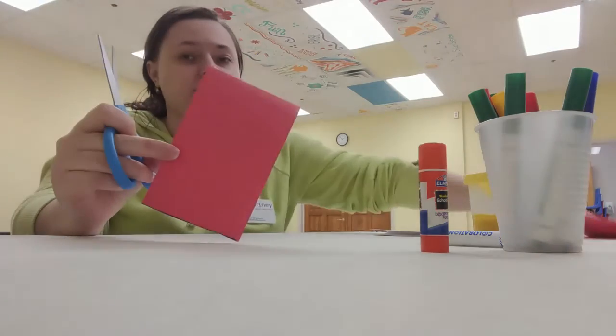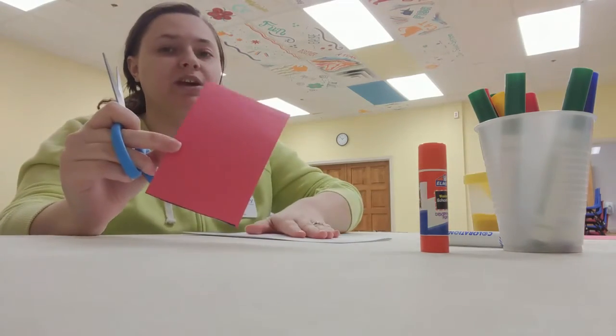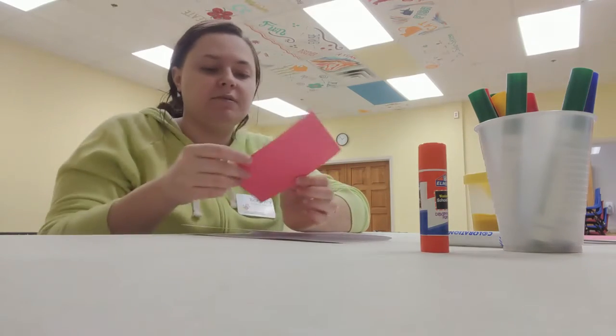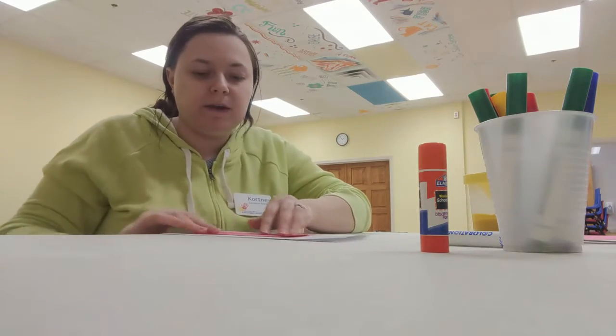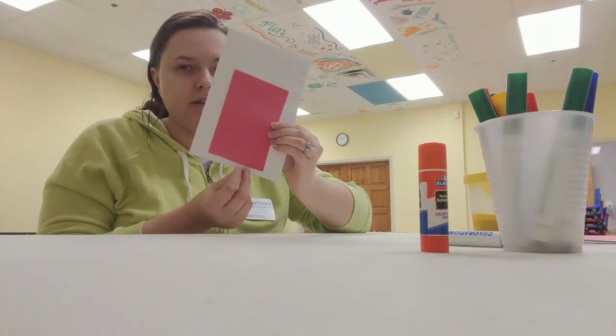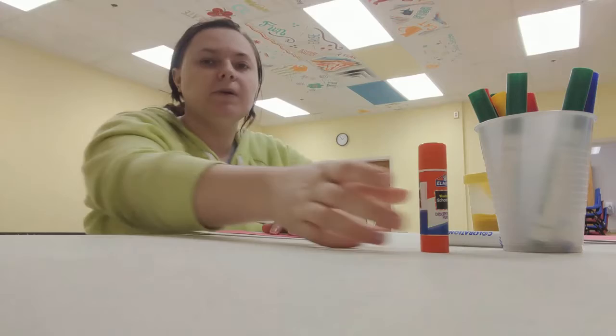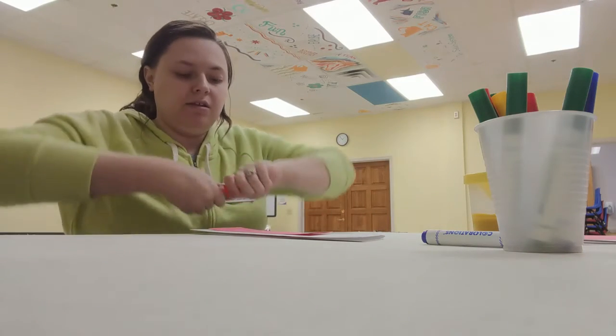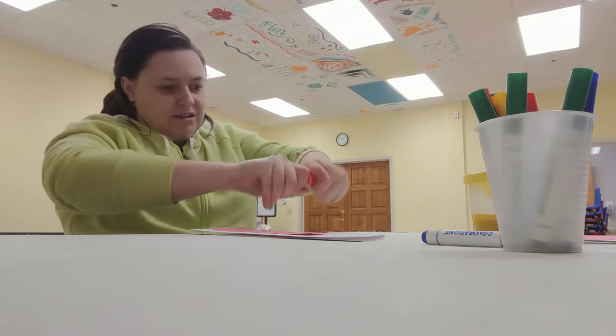So here is my rectangle. I'm going to set the rest of my construction paper off to the side and bring my card back in. I'm going to put my scissors down and pick a good spot on your card to place it. I'm going to put mine kind of near the bottom but with a little extra lip, and I'm going to glue all over the back of my red rectangle.